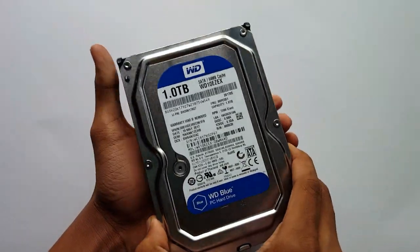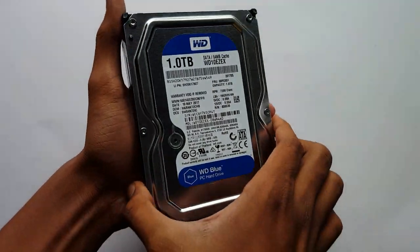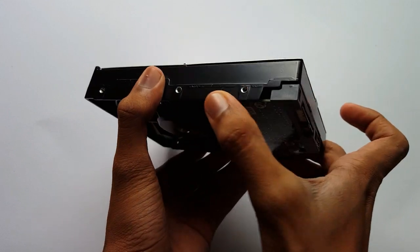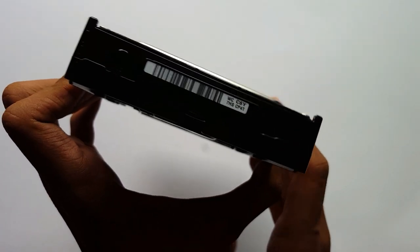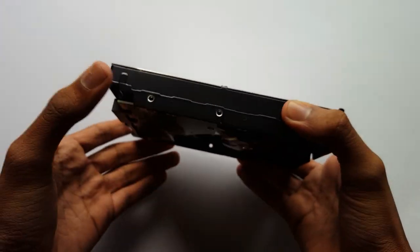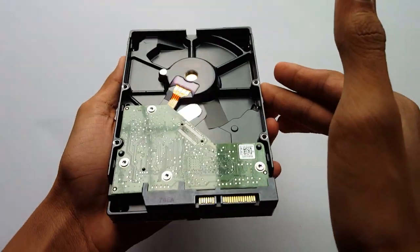As you all can see, this is the 2017 version of this hard drive. It has SATA 3 6 Gigabit per second and it runs at 7200 RPM speed. When it is connected on PC, it runs at 38 Celsius, and less than 40 Celsius is good.